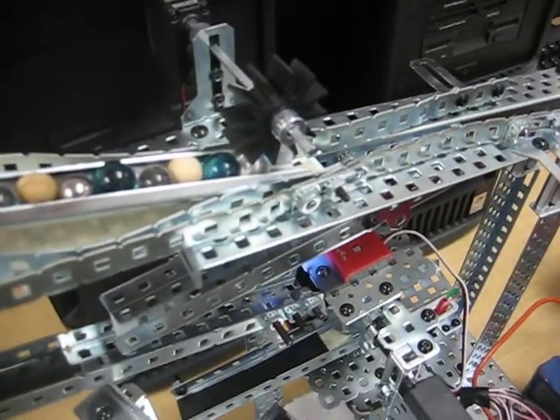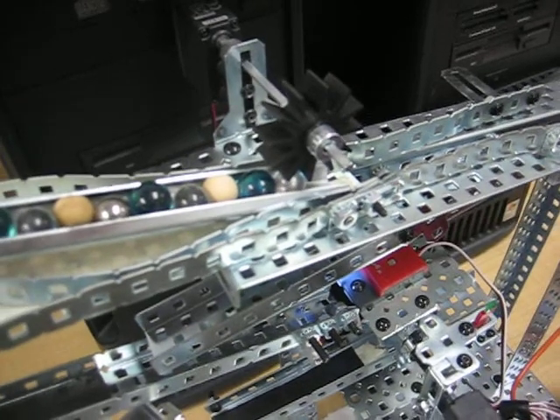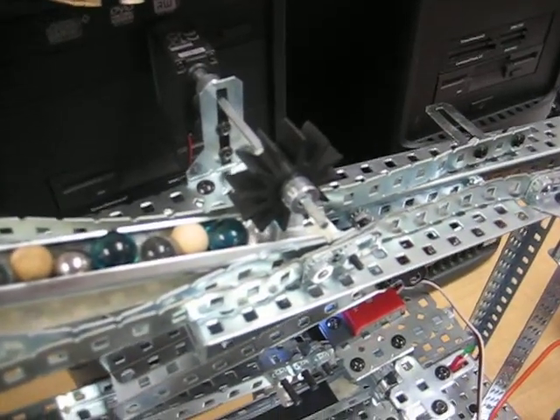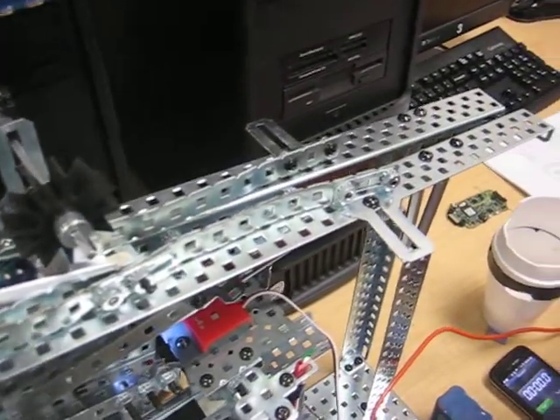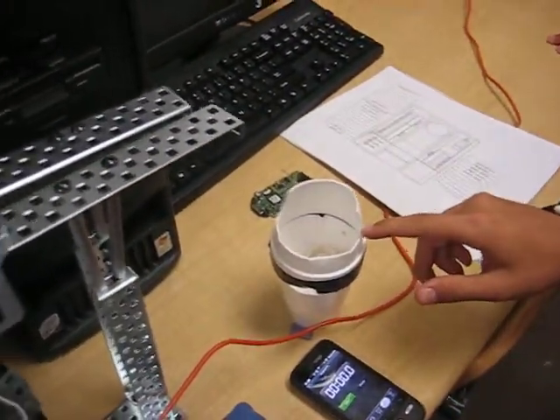First we have the motor spinning, which is attached to our gear. It rotates, letting each marble go down one at a time. Larger marbles, which are the tinted blue glass, will fall down the track and into the cup down here.